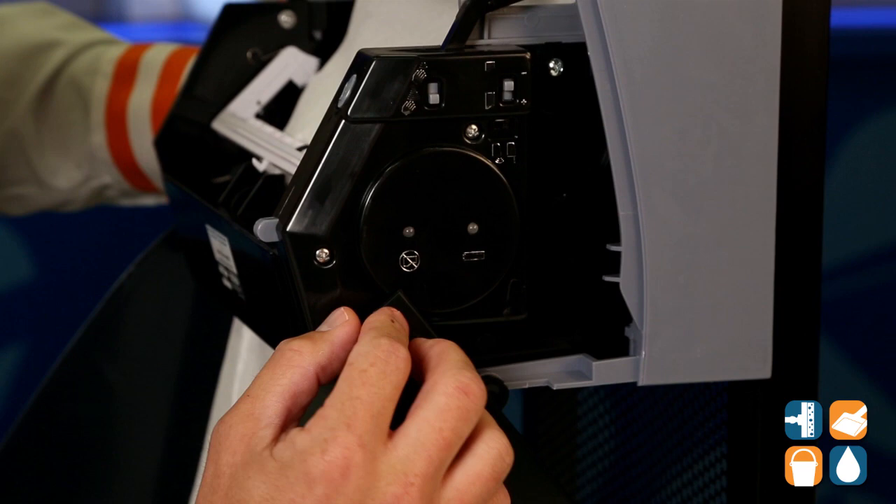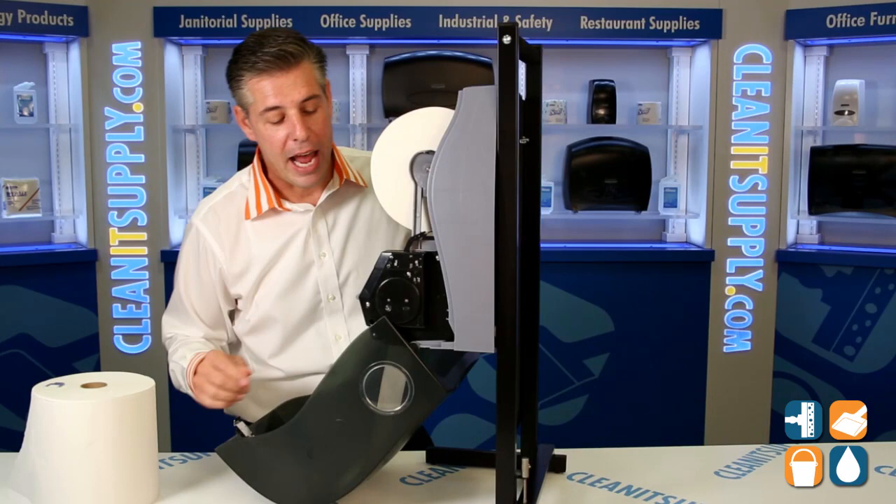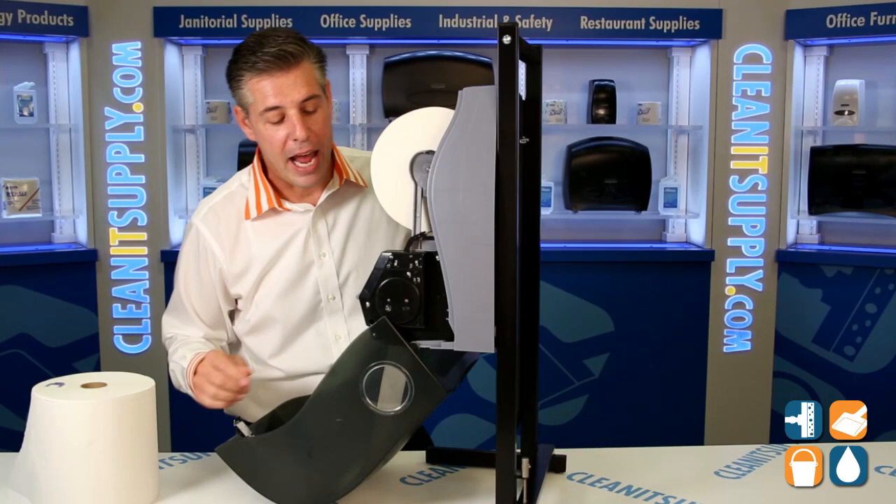Lastly, we have the battery indicator. If the batteries are low, this one here will light up and let you know it's time to change and freshen up those batteries. So there you have it — that is the Kimberly Clark 9992 electronic paper towel dispenser, available at CleanItSupply.com. This is Danny D, and you're watching CleanIt TV.